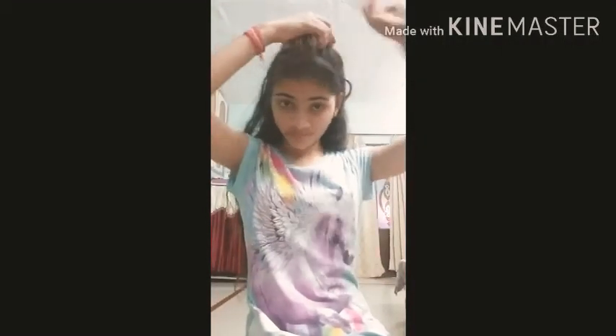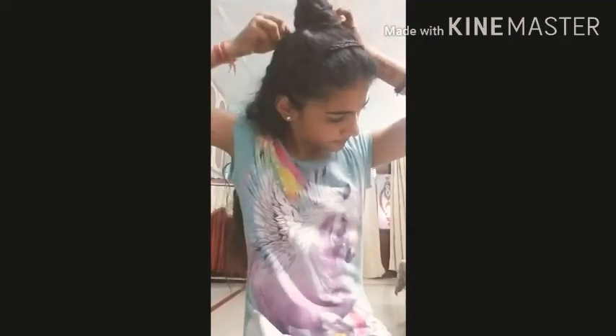What I have used here is bobby pins. They are easily available in the market. There is no lockdown now, so you can use them.